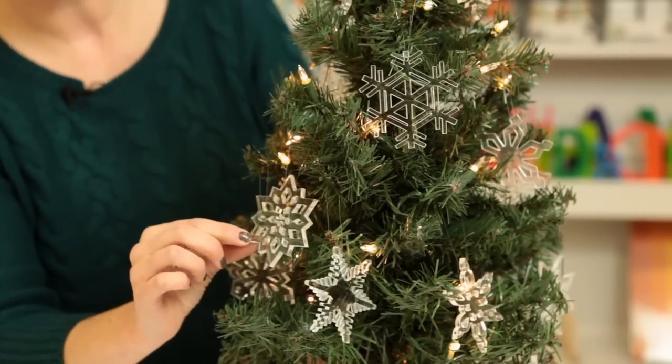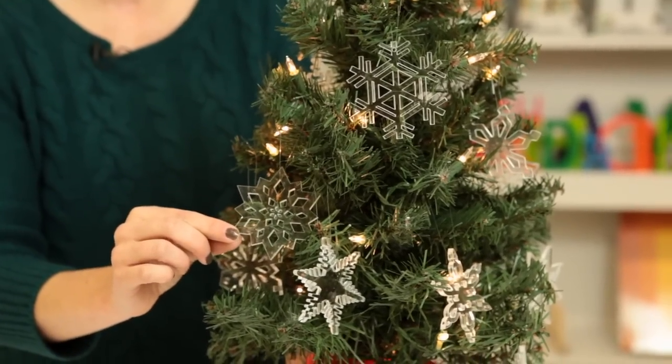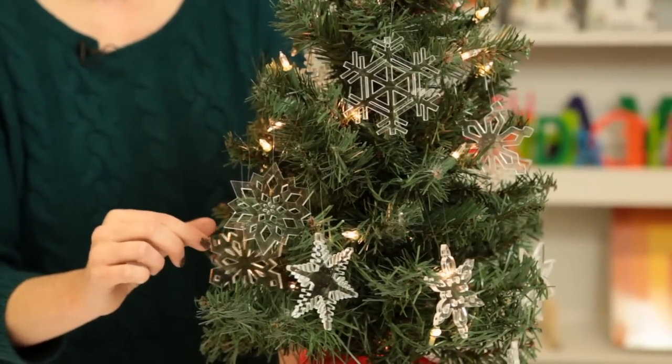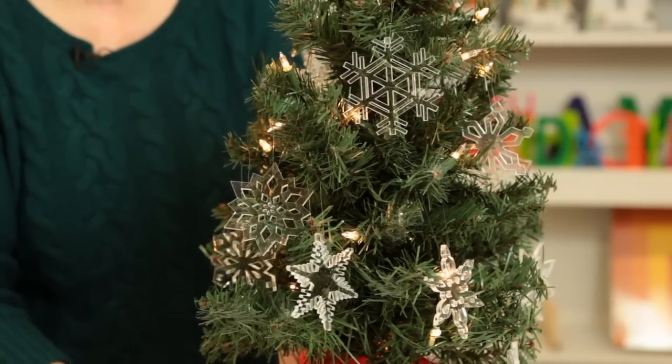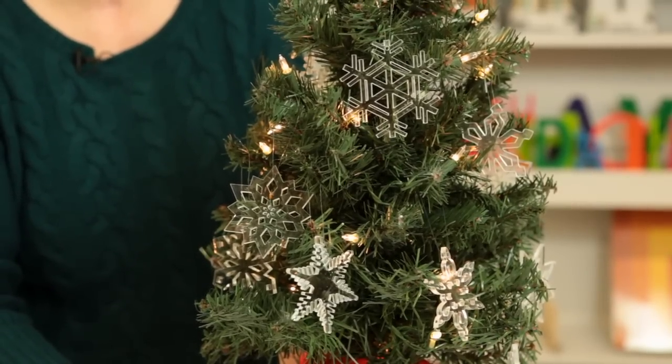But even by themselves they're just beautiful and look terrific on trees. They could hang well on the neck of a wine glass or a wine bottle as a gift, or could even decorate the top of a package.